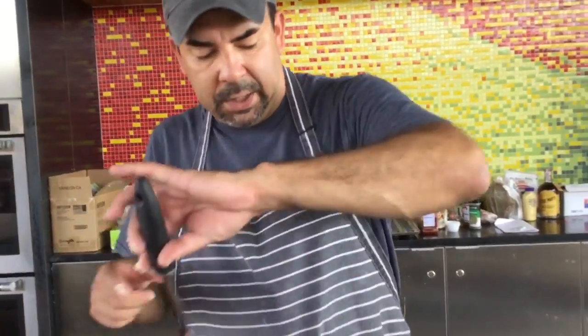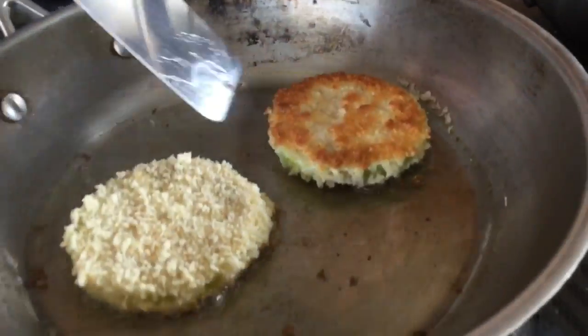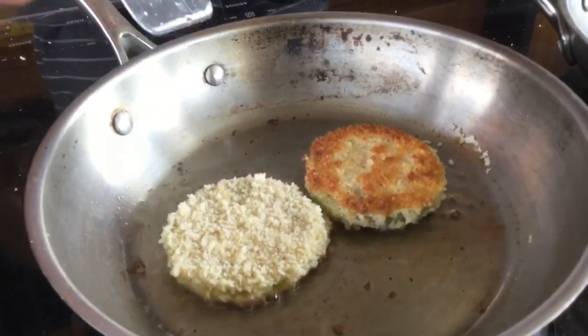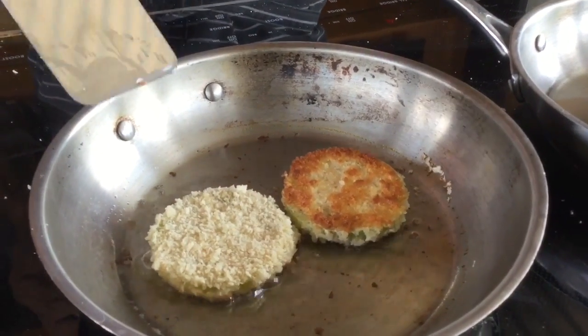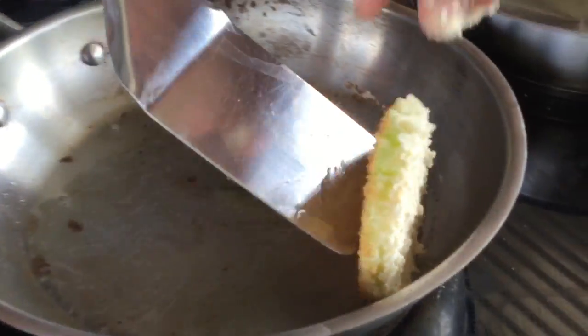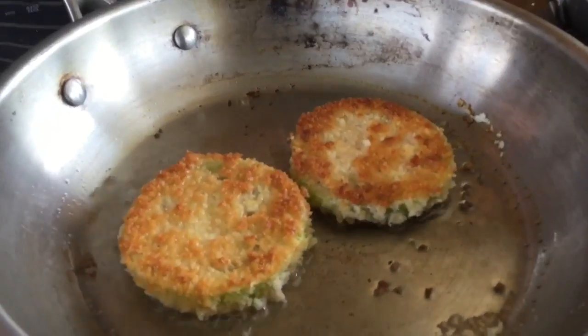Here I go with my spatula — let's take a look to see what's happening. Beautiful color, do you see that? Now in the movie — I don't want to give too much away — but they struggle with this process, and it's a little comedic part. Timing is everything with these. These are beautiful golden brown and delicious. I haven't overcooked my green tomatoes.